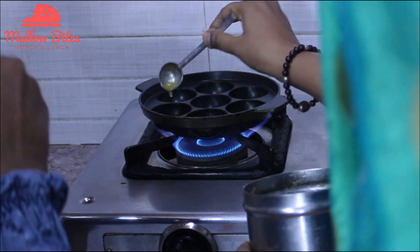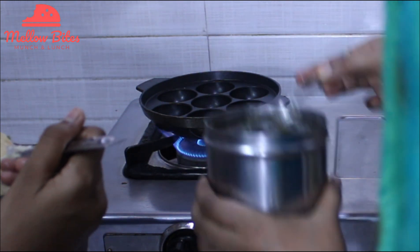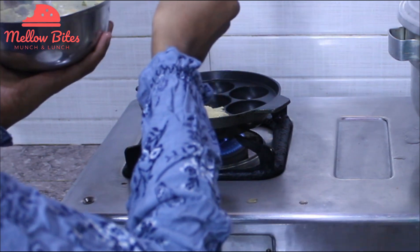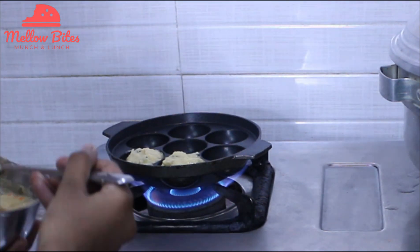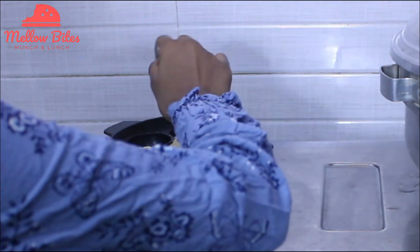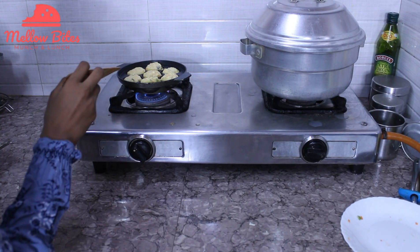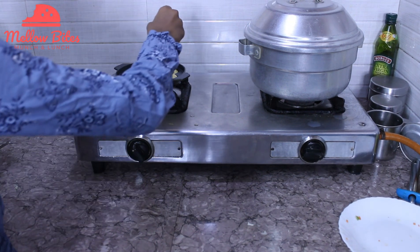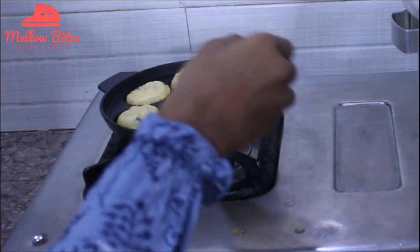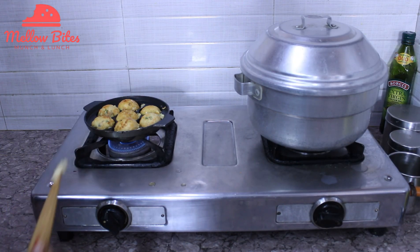We are going to add ghee into the mold. If you don't have an appe pan, you can use a cupcake pan and bake it in the oven too. Now I'm going to spoon some batter and pour it in. Cook it on medium flame. We'll wait for these to cook on one side and then flip them over. My paniyaram have been well roasted — it took me 5 minutes. I'm going to flip them over and cook for another 1 to 2 minutes on the other side.